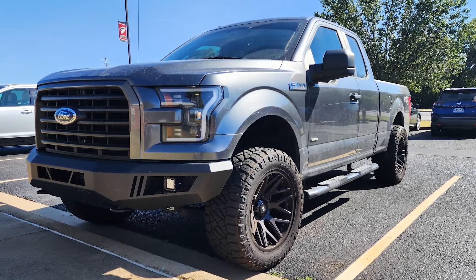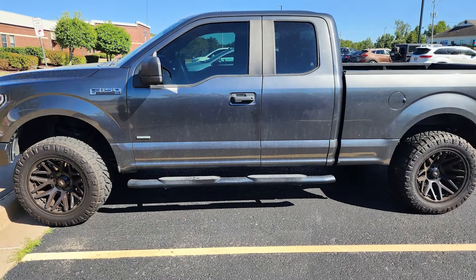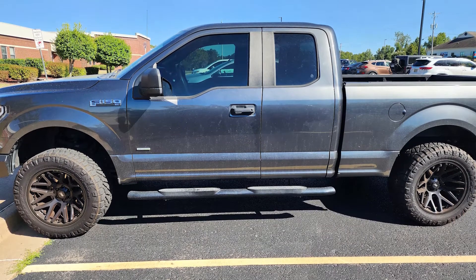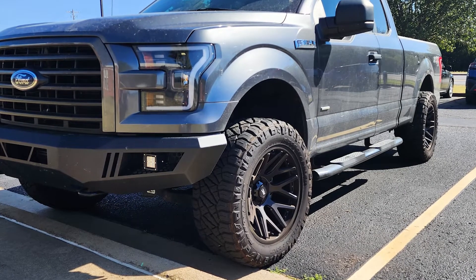Any plans to change the setup in the future — maybe a bigger lift, a bigger tire, anything like that? Yeah, probably in the future I may go with a 3 to maybe 4-inch lift on the truck and do a full suspension front to back. I may put some fender flares on at some point, but overall I'm super happy with the setup.